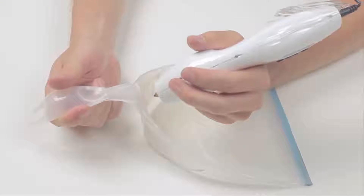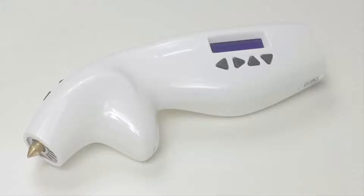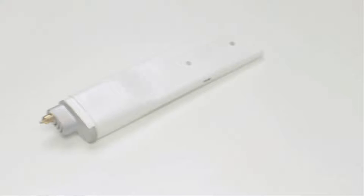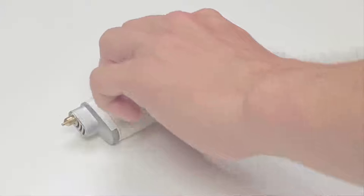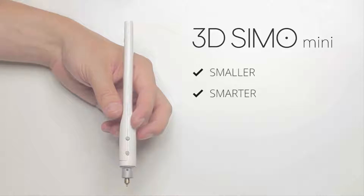But that wasn't enough for us. We've created a tool that would allow you to create anything you wish. The 3D Simo Mini is a smaller and smarter version of the original 3D Simo. It can also solder, burn, and cut things, and you can operate it manually or through your smartphone.